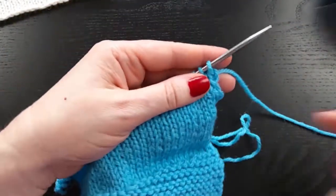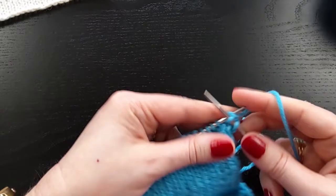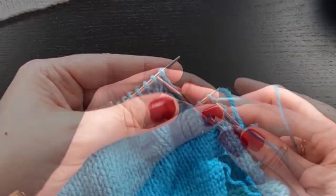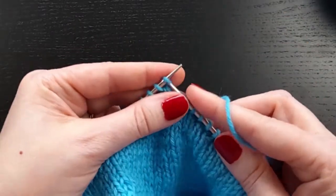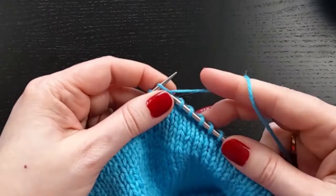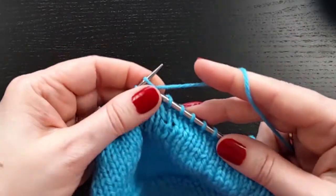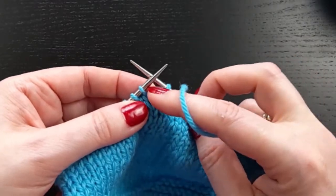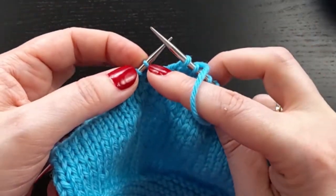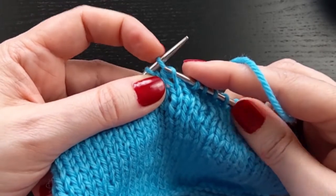So to work a shadow wrap short row on the right side, you will knit to your short row location. And then we're going to be mimicking a wrap, but we'll do that by making a shadow stitch. So say this is my short row location — I then knit into the next stitch. So we're looking at this next stitch, knitting into the stitch below this first stitch on the left-hand needle.